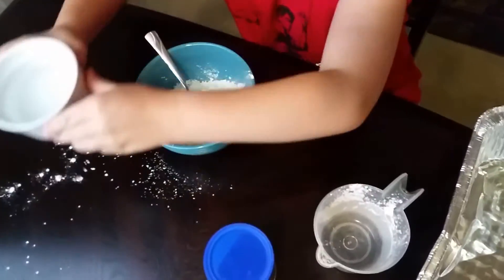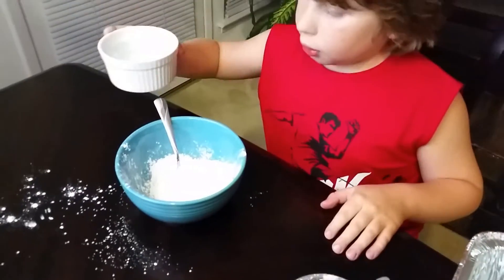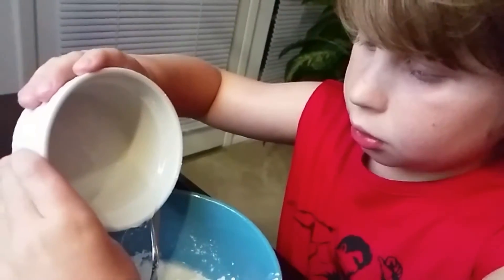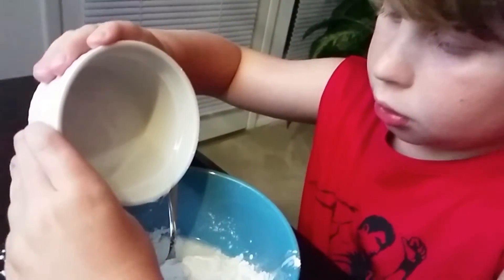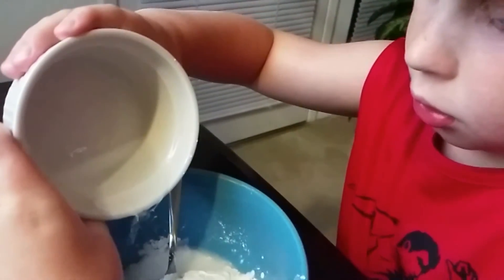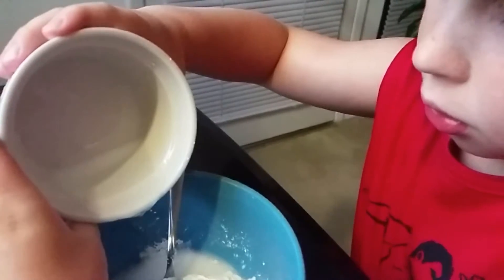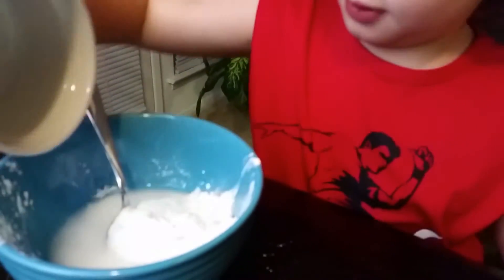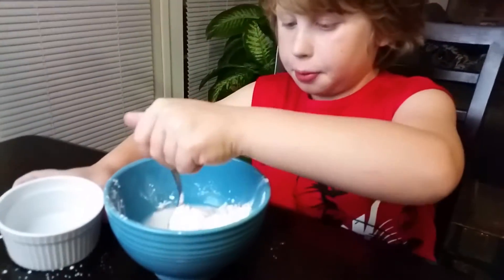Now we're going to take a quarter cup of water — sorry — and pour that in there, and now we're going to just stir it up.